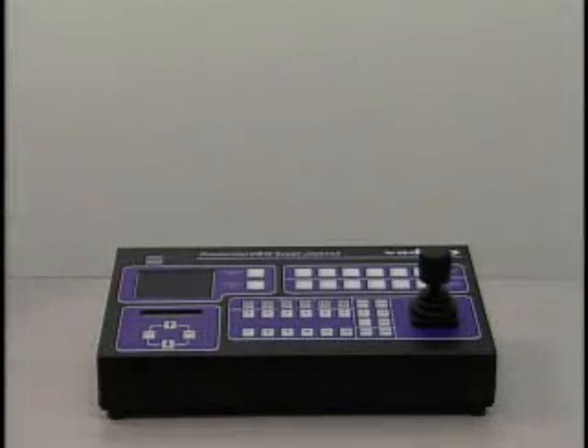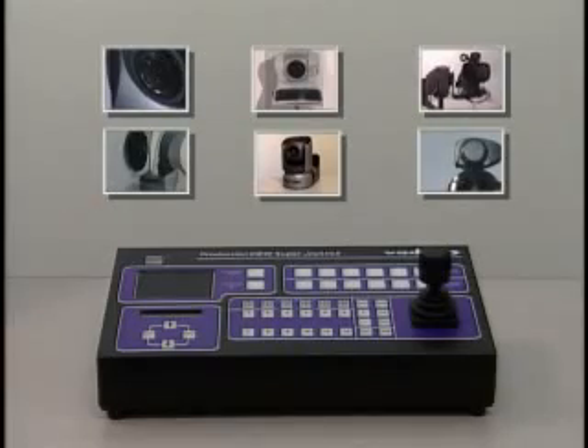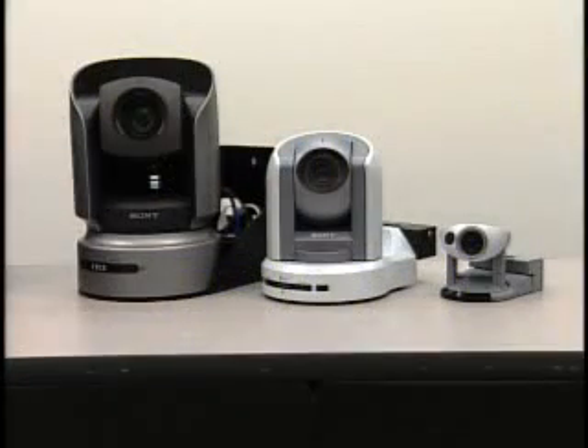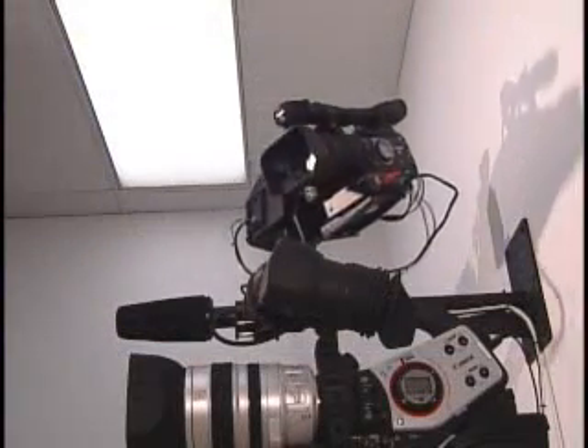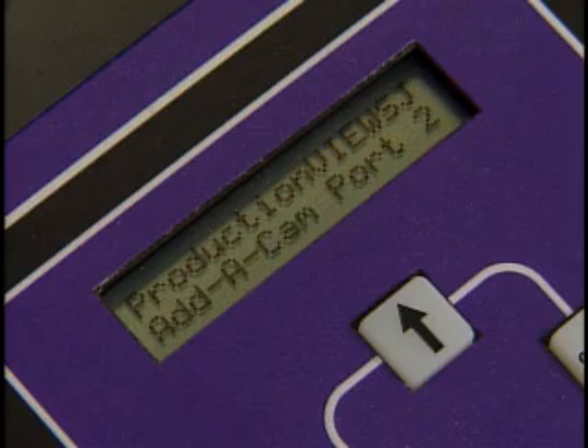The camera controller built into Super Joystick can operate up to six high-definition PTZ cameras directly. Whether it is a Sony or Canon integrated robotic camera or one of our new broadcast-quality Atacam systems, the Super Joystick auto-senses each type of camera connected to it through the discrete camera control ports on the back of the Super Joystick.